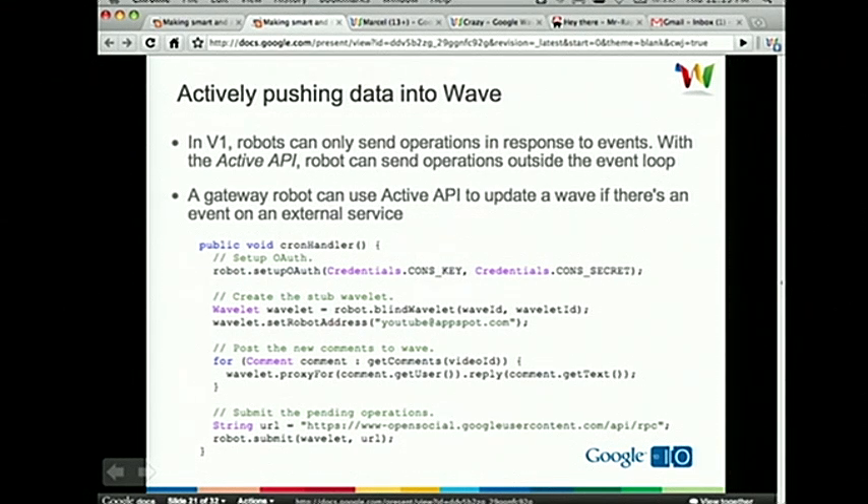To accomplish this, we provide an HTTP server that handles HTTP and HTTPS requests that robots can make active calls to — essentially making a JSON RPC call to the server. The call will be done over HTTPS so the data is encrypted, and the call is signed and authenticated with OAuth, specifically two-legged OAuth. Before you can start using the active API, you need to register your robot in a one-time registration process to get your consumer key and secret.